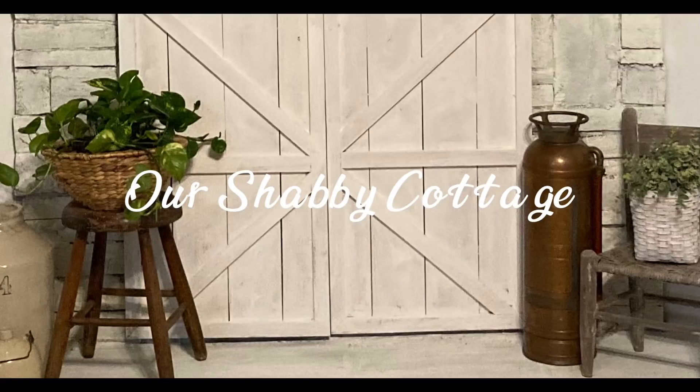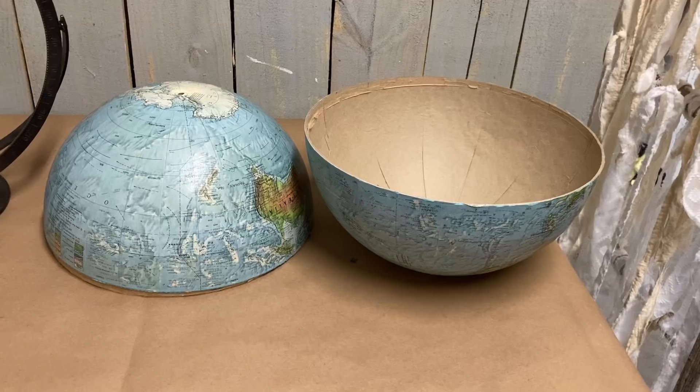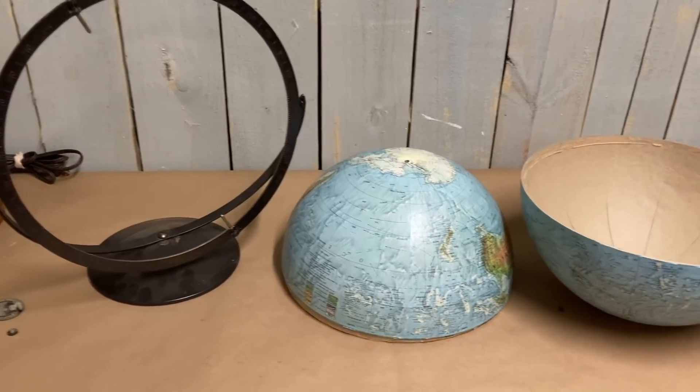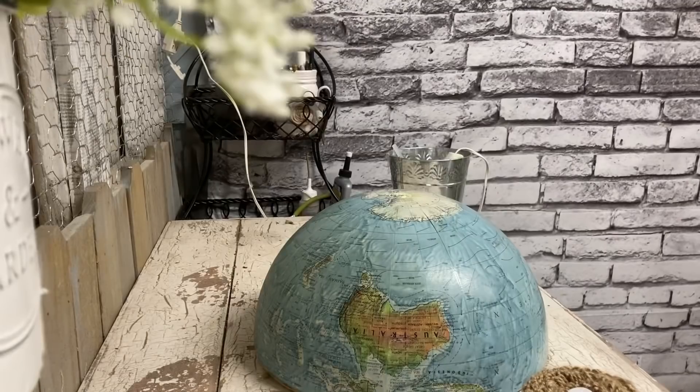Hey guys, it's Lisa and welcome to my channel. Today we're going to make over this world globe. My sister had given this to me and asked me to turn it into something and make a video, so that's what I'm doing.